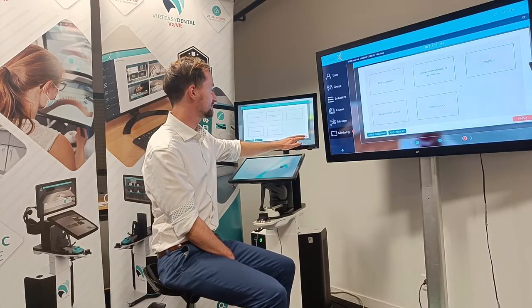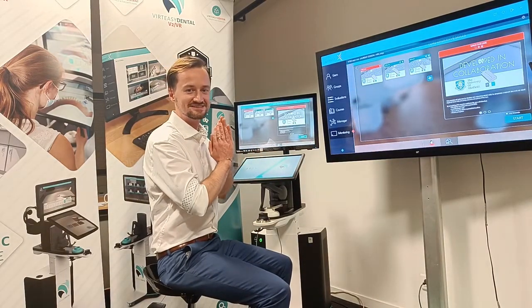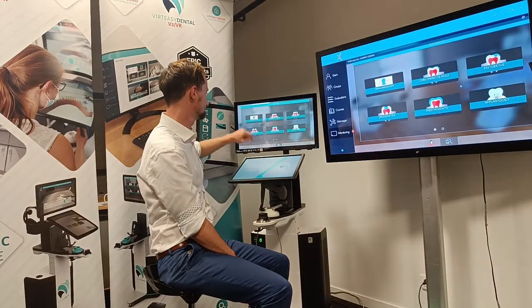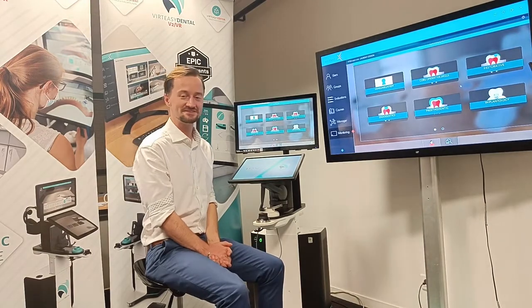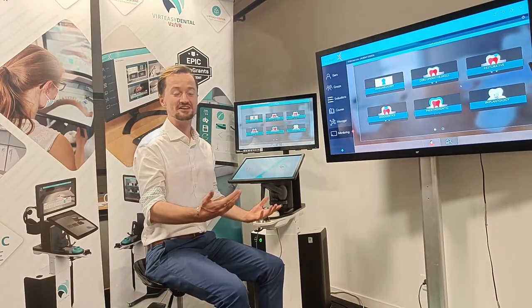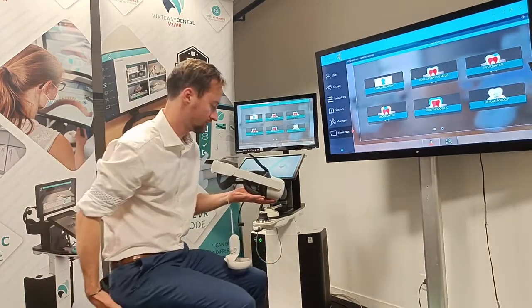We can still do the self-reflection and all that information is sent to the server for the teachers. That's the three types of exercises on the simulator. Now I'm going to get a VR headset and show you VertEasy Dental in VR.